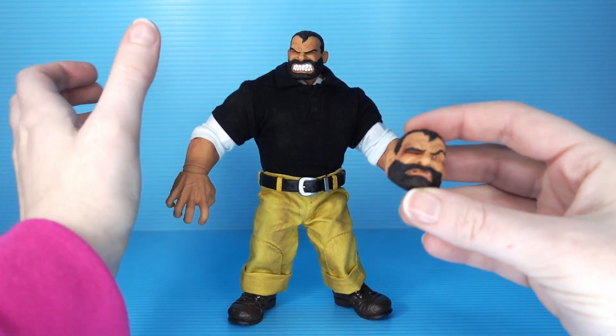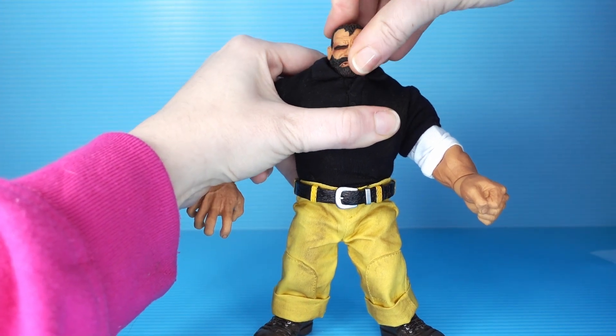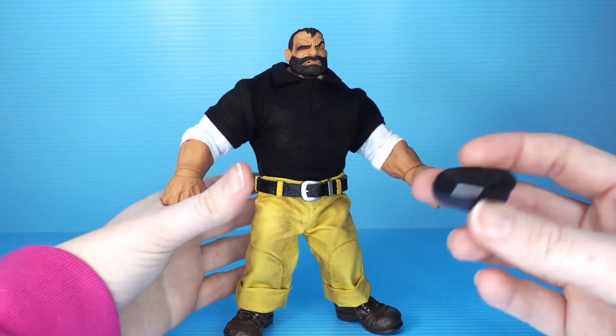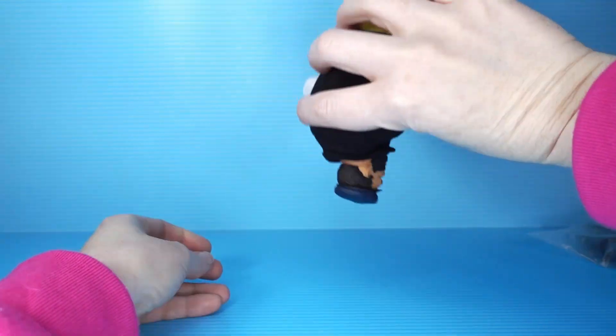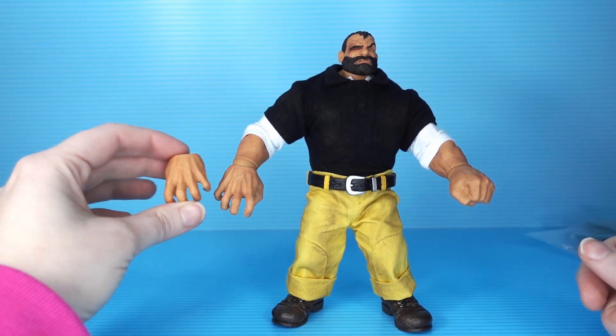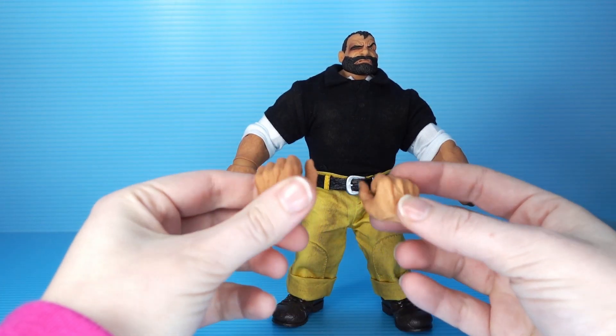He comes with an alternate head that's been beat up. You just take that head off and stick that one on — it's that simple. He doesn't really have a neck, so it's pretty easy. There's a cap that has a magnet in it, and you can just stick it on his little head. His teeth aren't very nice anymore. As for hands, he comes with a set of grabbing hands, a set of fists, and a set of holding-things hands.